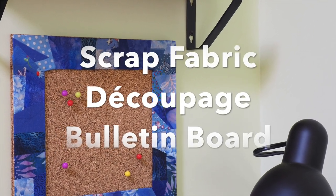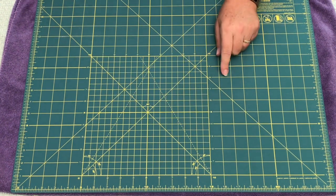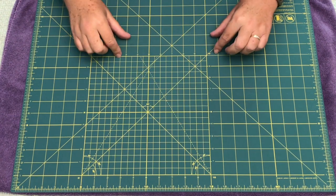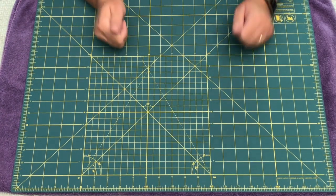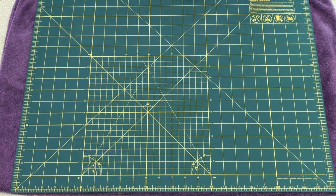Hi, Claudia here from Create with Claudia, and today I'm going to show you how to make a miniature 12x12 bulletin board that has a 2-inch frame of scrap fabric decoupage. It's a really cute project and it sort of came to me after I had made this one here.